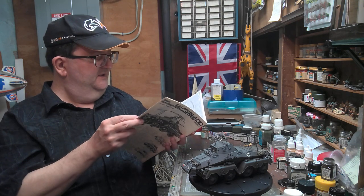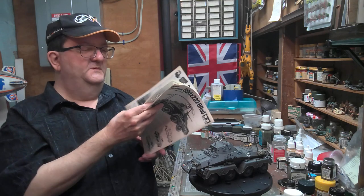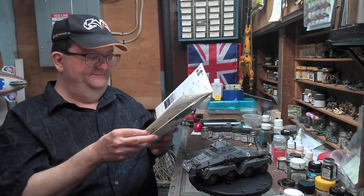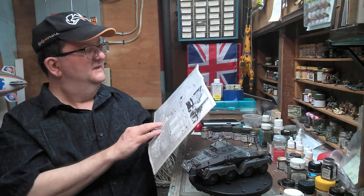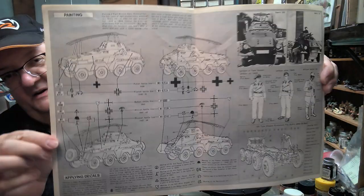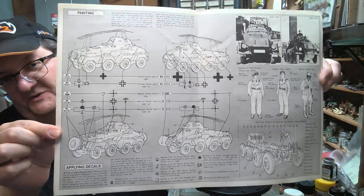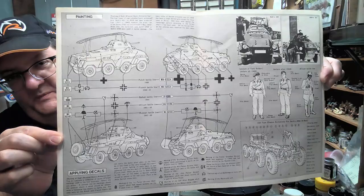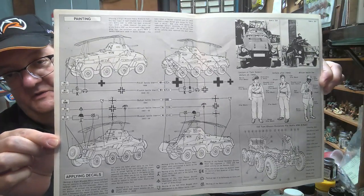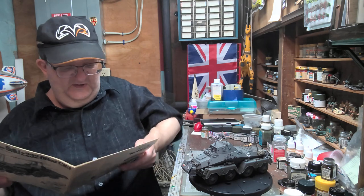It comes with a lot of optional gear you can put on, especially if you're doing one for North Africa. It has a plethora of markings, although the diagram is a bit of an eyesore to sort out, but it gives you a lot of the typical units that are common with Tamiya kits.